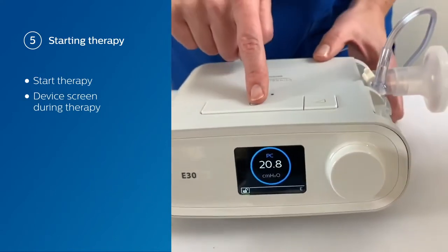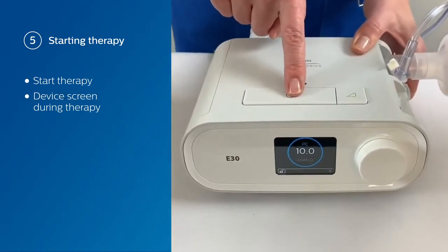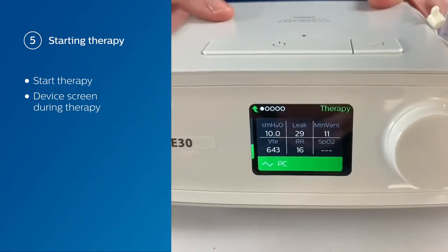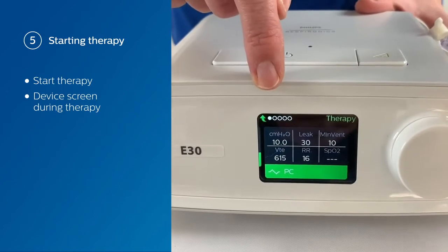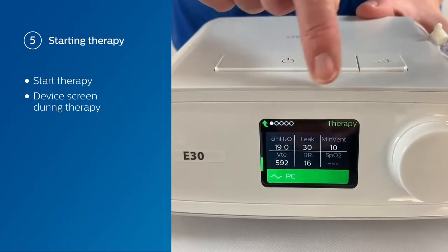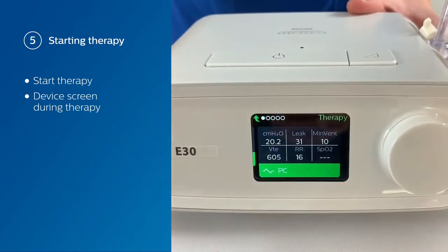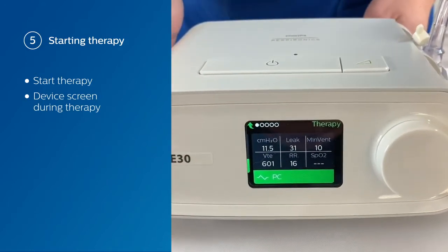If you want to see more detailed views, all you have to do is press the on-off therapy button again, and you're going to see a different monitoring view. In this case, you're going to see your pressure, your total leak, your min vent, your tidal volume, and your respiratory rate. At the very bottom, you see the active mode that you are using.